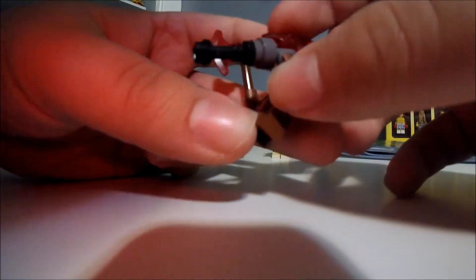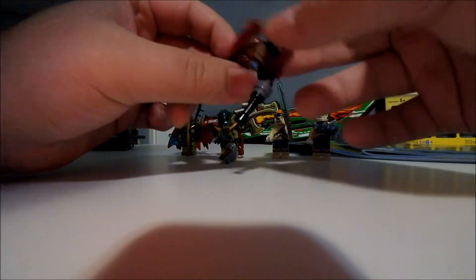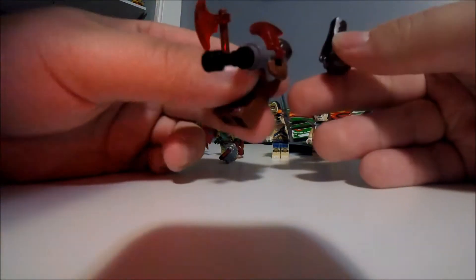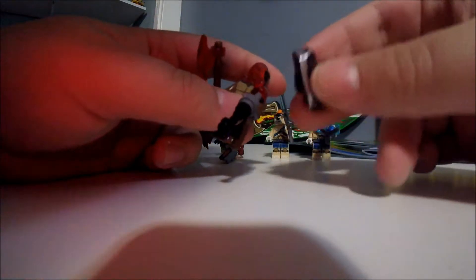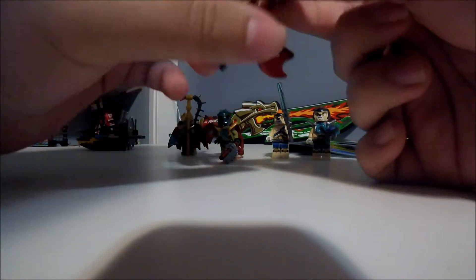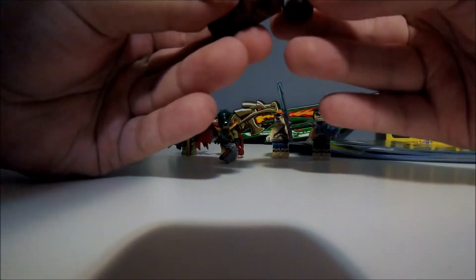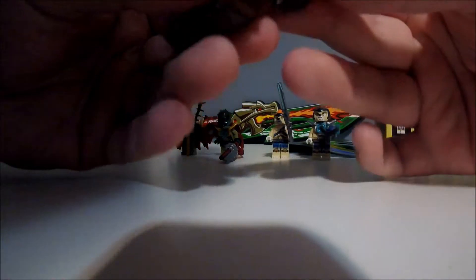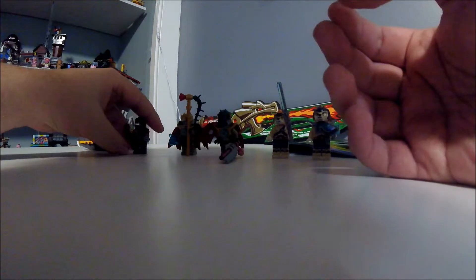He's got one on the tip of his gun right here. His head is actually an animal head. He's got two different faces, which you can't see because of this. It has all familiar features here.